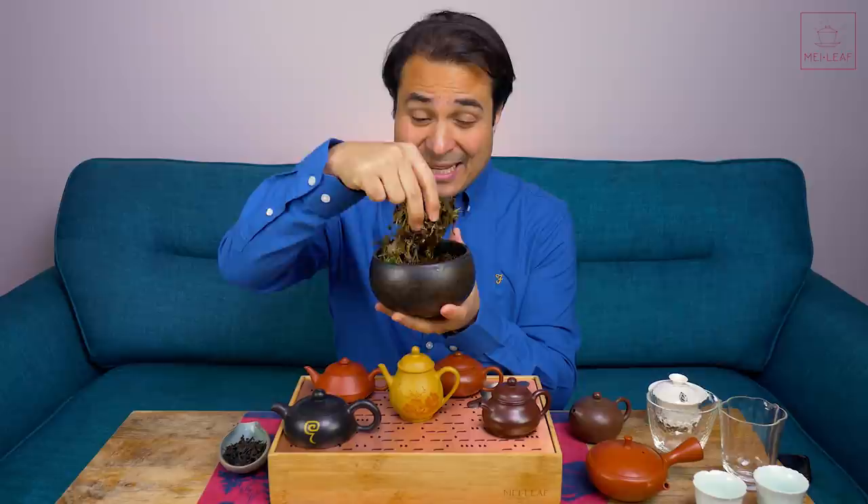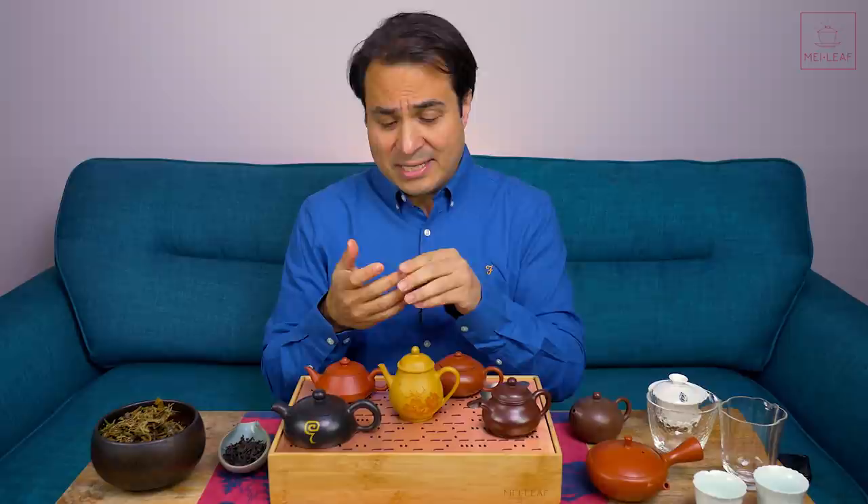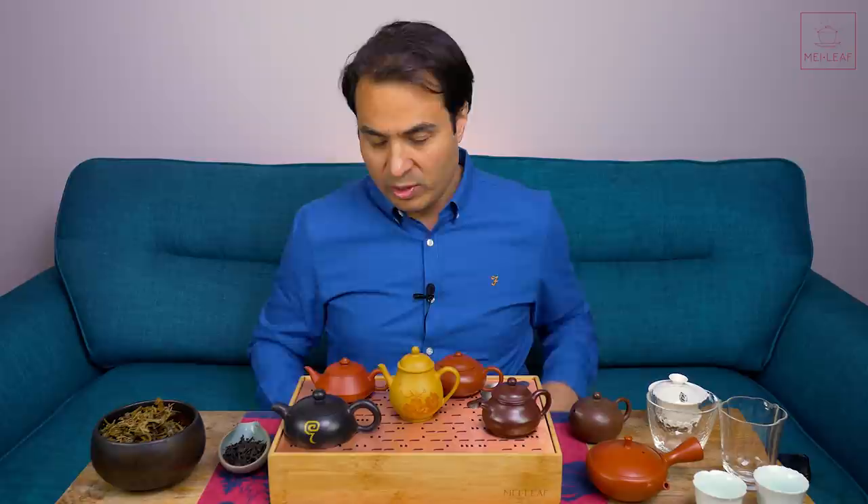Every single tea type is in this bowl. I compare each tea type and see which clay performs best, so that I can give you some pointers, some suggestions. It's very important to say that every teapot is different and every body is different, so these are just suggestions about which tea you might prefer with which clay.